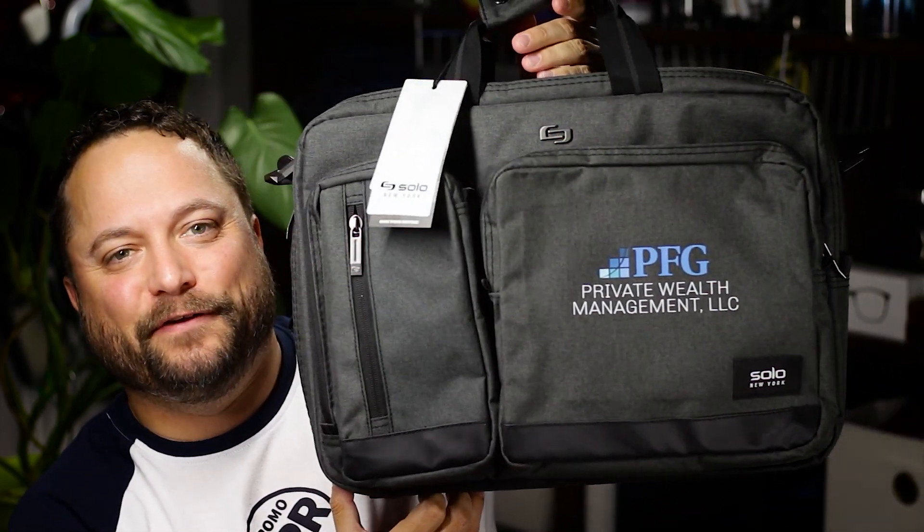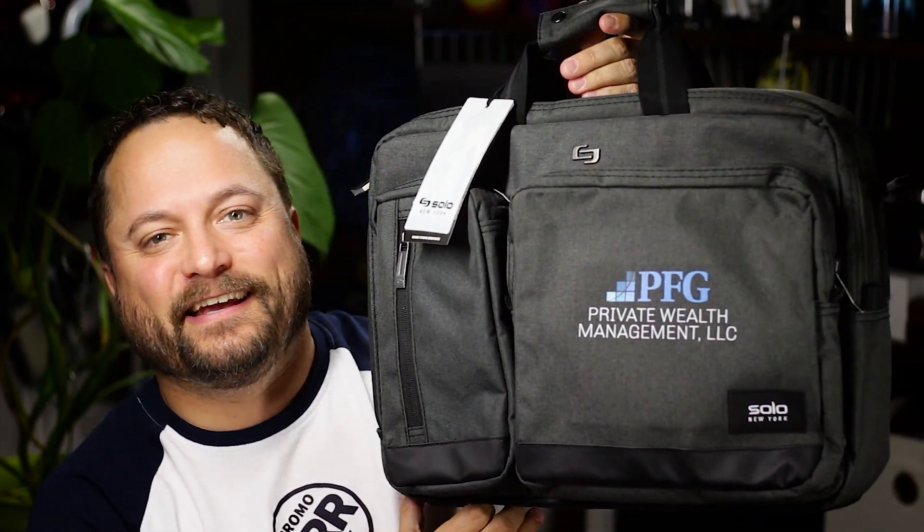So thanks for watching our quick little video on the Solo New York Hybrid Briefcase from Logomark. Make sure you go to promojournal.com so you can find more content like this and products that you or your customer can use every day. Holy cow, what else can you do, little buddy?